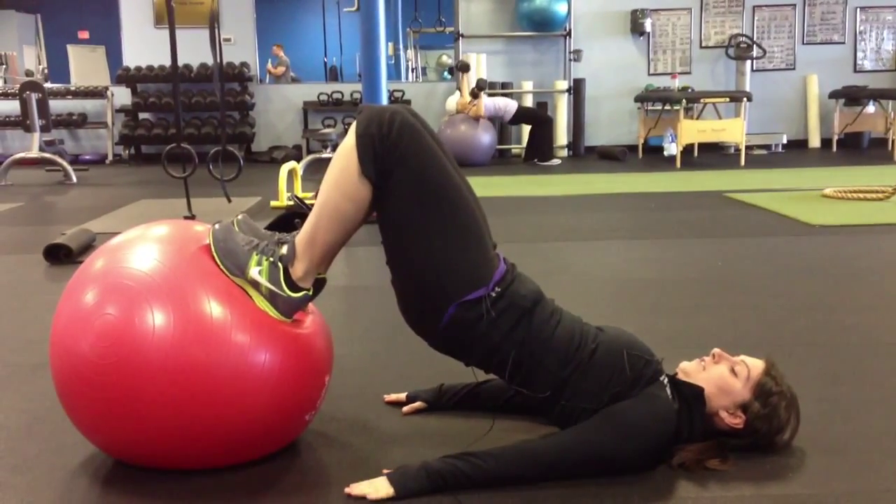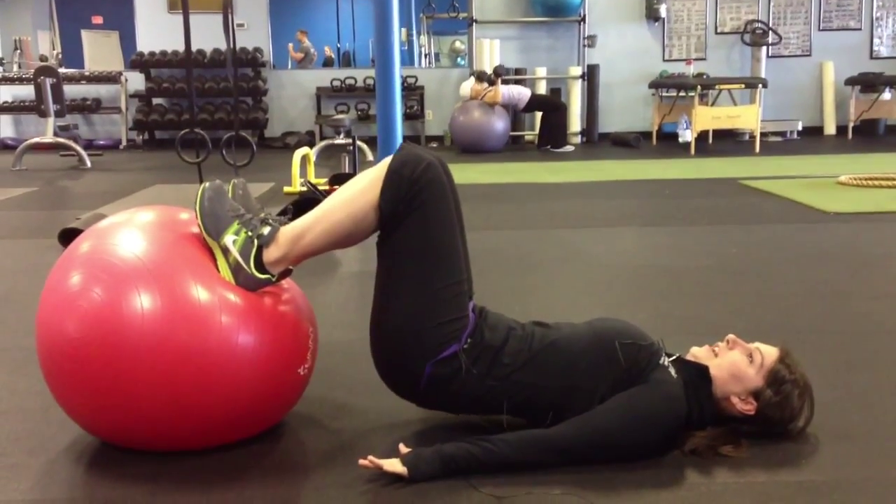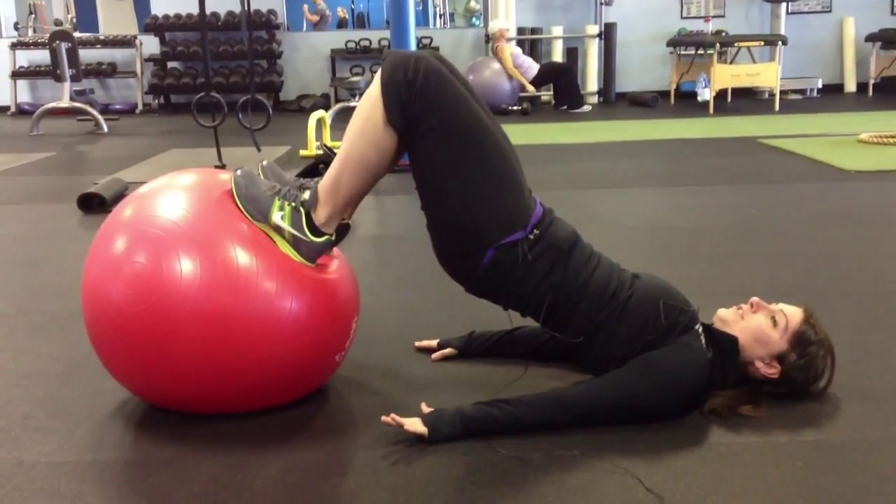An important thing to remember is to keep your knees from falling in and out. You want to keep them nice and close together. It's a very up-down motion. Super simple.